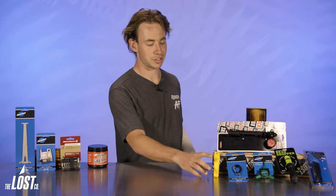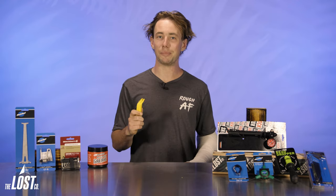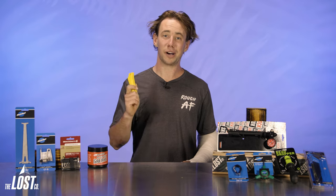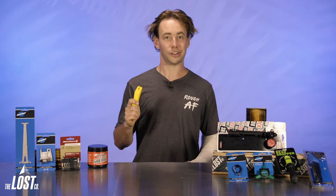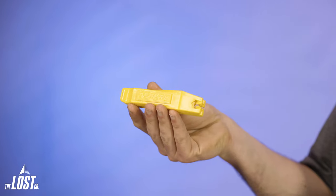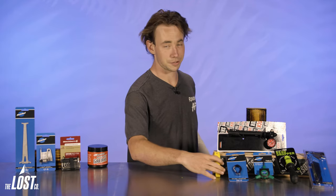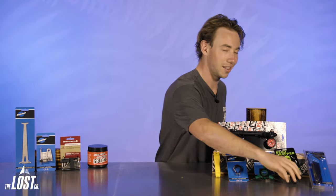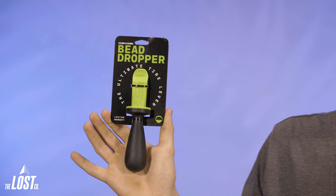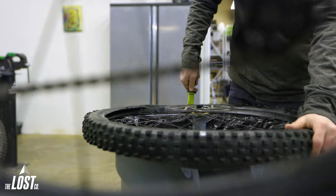Next up, we've got tire levers. You may already have some cheap ones laying around, but when it comes time to mount up some thick casing tires or install some inserts, you'll be much better off with something a little more sturdy. These Pedro's levers are a classic tool and have stood the test of time and have been the tire lever gold standard for years. But if you're looking for something with a little more pizzazz, Kushcore's bead dropper tool is my favorite version of the tire lever because you can get quite a bit more leverage with a little handle when you're trying to wrestle that tire onto the bead.